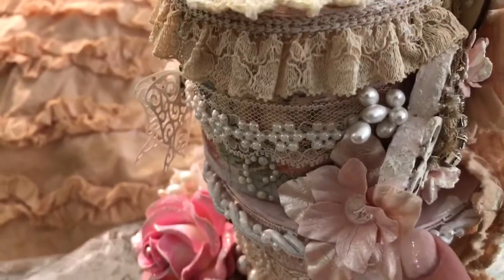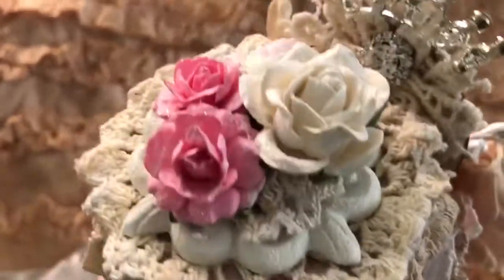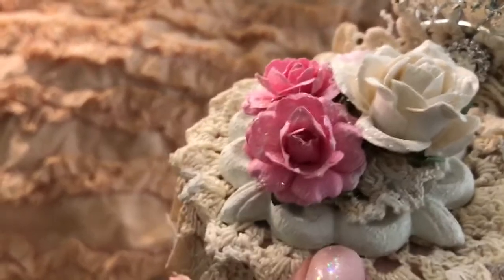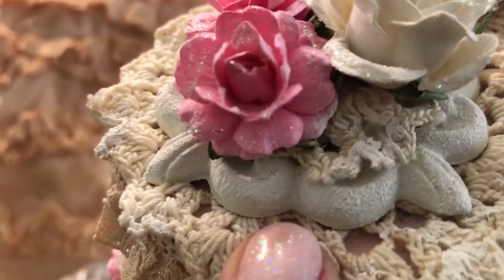These flowers are from Michaels. And on the top, some I Am Roses, and this beautiful medallion metal piece that I used with the Prima Crackle — so fun to use. I love the effect that it gives.